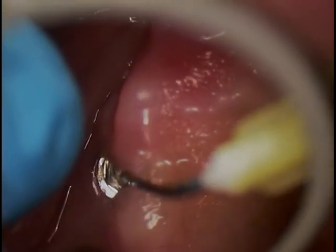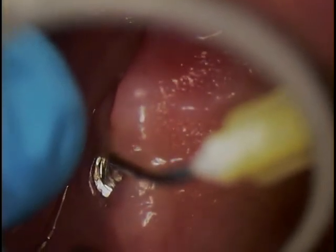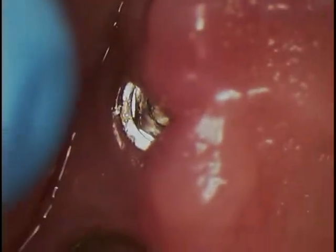Our mission is to see if we can get this screw fragment out. It's unfortunate to see the abrasion here.